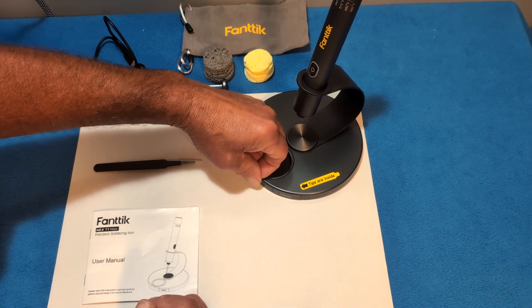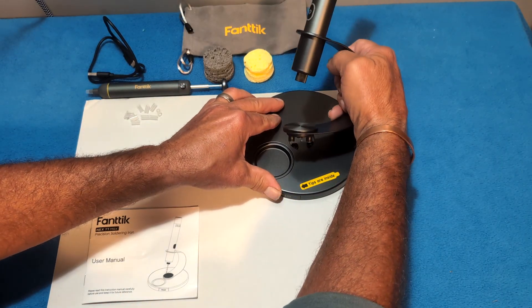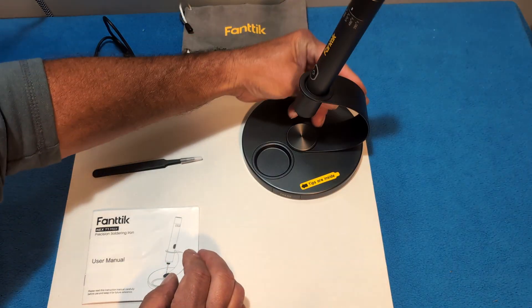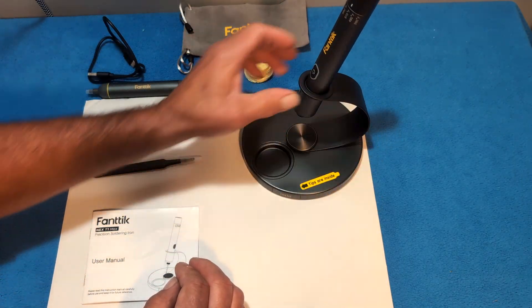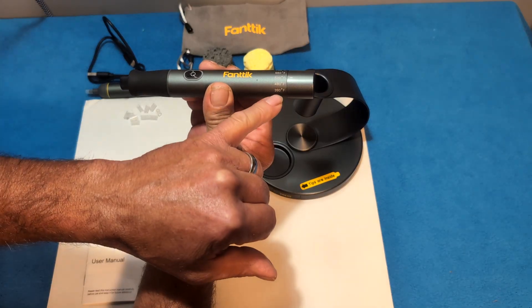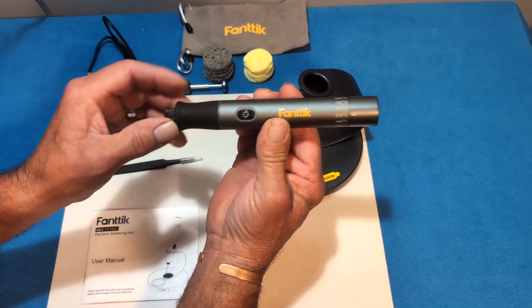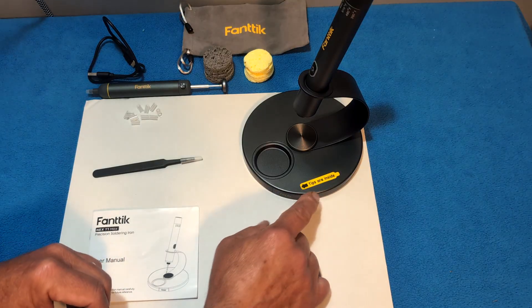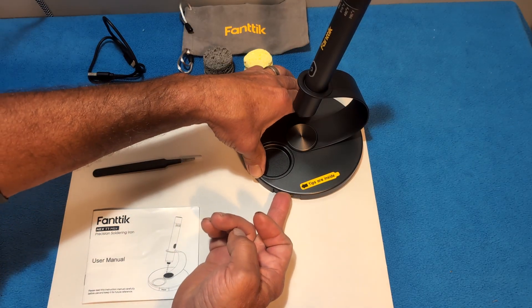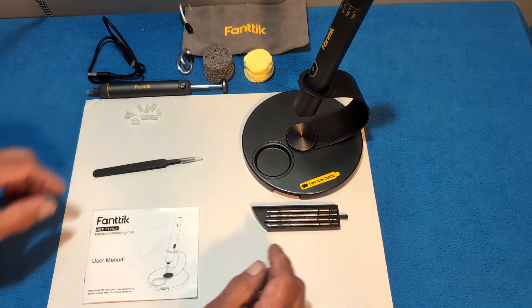You've got an aluminum alloy base here — this little cup comes out and you can change that out. You've got your stand, which comes apart and can be disassembled. It turns 360 degrees so you can have it at any angle you want. This is the soldering iron itself, and it's got six settings. The tips are stored inside — you press the end and there are your tips.